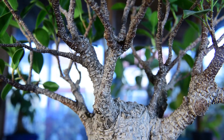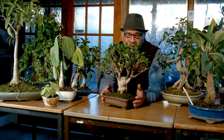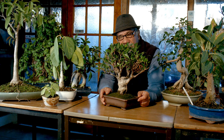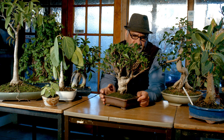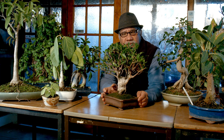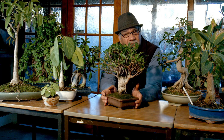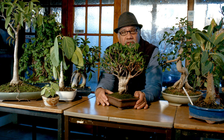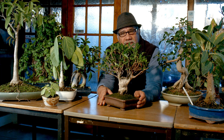You always prune back to three, leaving three nodes. If you look at some of my other videos on pruning, you'll understand why I talk about pruning back to three nodes. The Ficus retusa responds extremely well to pruning — in fact, the more you prune it, the better it responds.